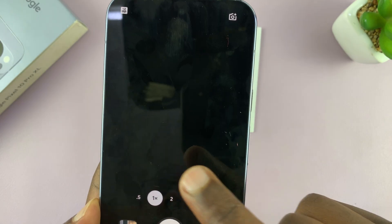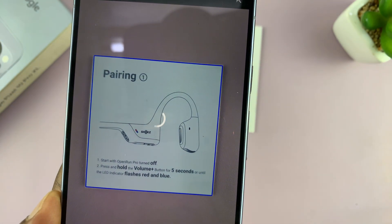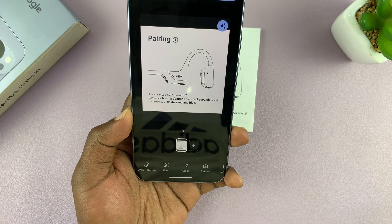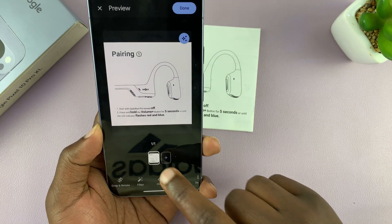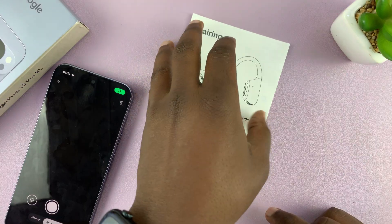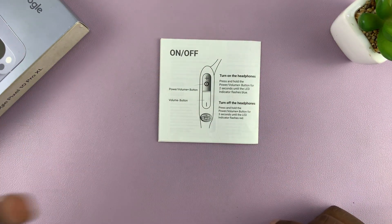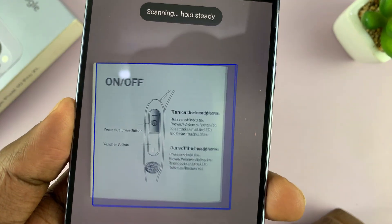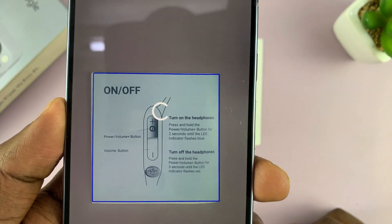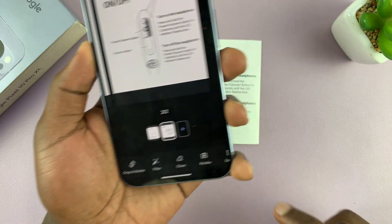Tap on that and now we are ready to scan. Once you align it properly, it's going to capture one page. If you want to capture another page, just tap on the plus symbol and open up the other page — it could be a multi-page document. Do the same thing: just align it properly and it may automatically capture. If it doesn't automatically capture, you can use the shutter button.